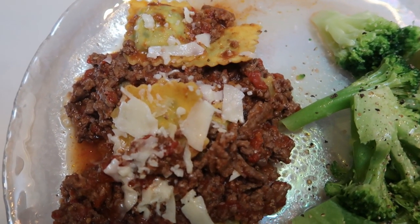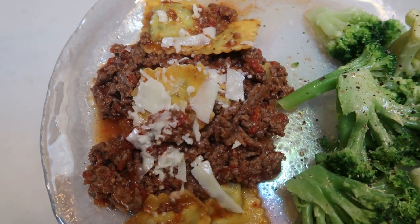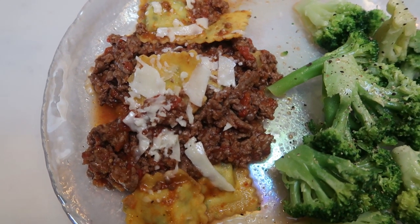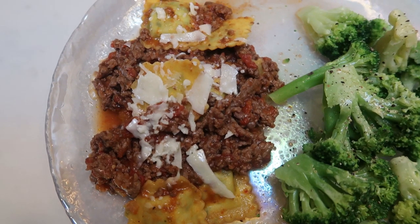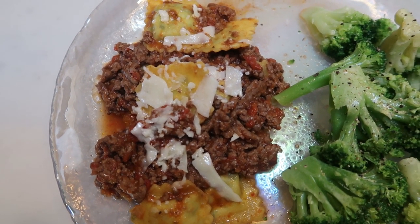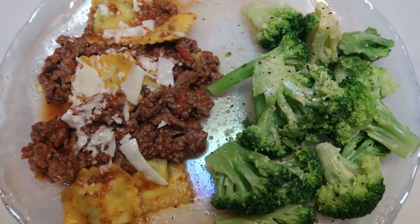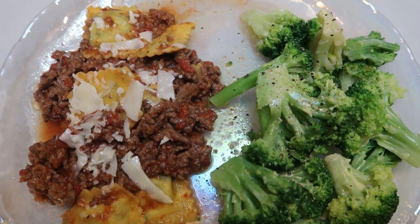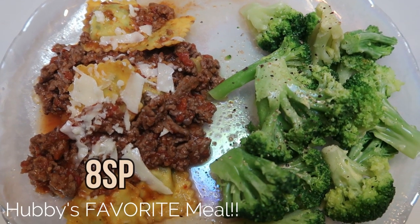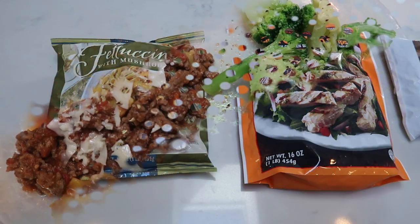Here's my Trader Joe's meal for tonight. I have one serving of the ravioli with my meat sauce, topped with a little Parmesan cheese. One serving of the ravioli is six smart points, and an additional two points for the hamburger and marinara — so that's eight smart points total. Broccoli sprayed with some spray butter, salt and pepper, is zero. This dinner is a total of eight smart points. Can't beat pasta for eight points!